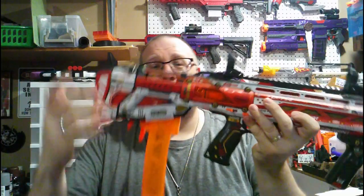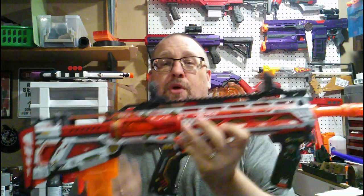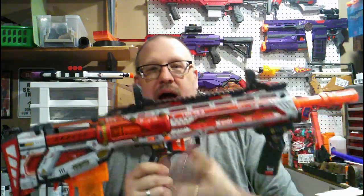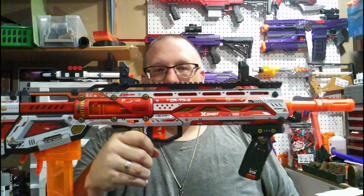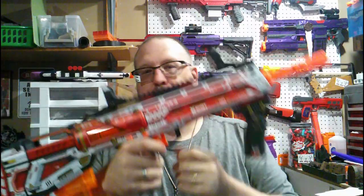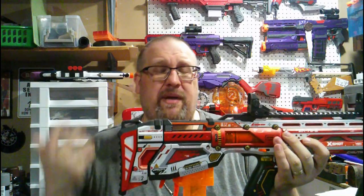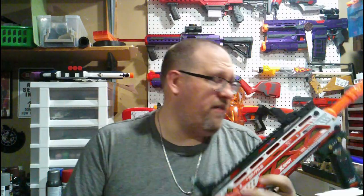This is a bullpup-style blaster. You have your main grip here and your front priming grip here. As with any springer, you push back, push forward, pull trigger, fire dart. This is actually a dual dart type blaster — this fires two types of darts: full lengths and half lengths.